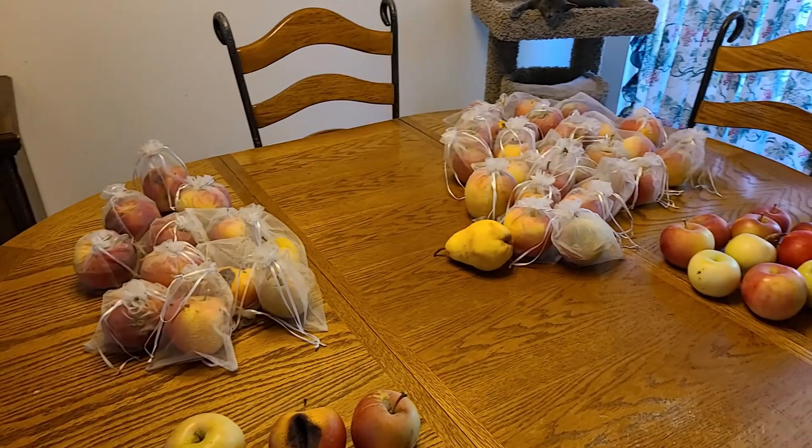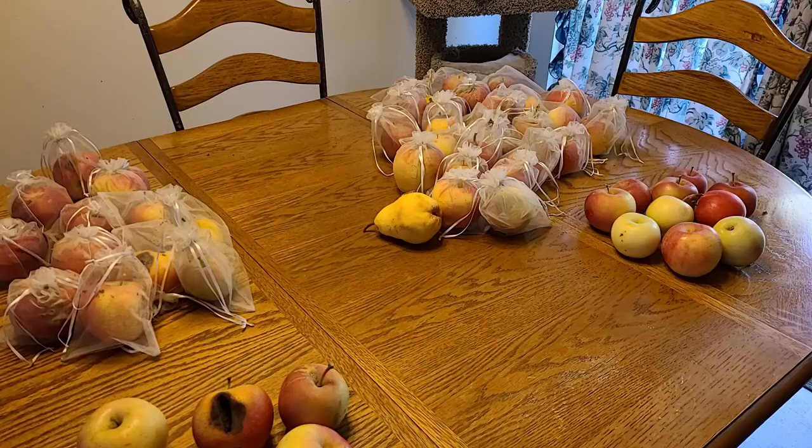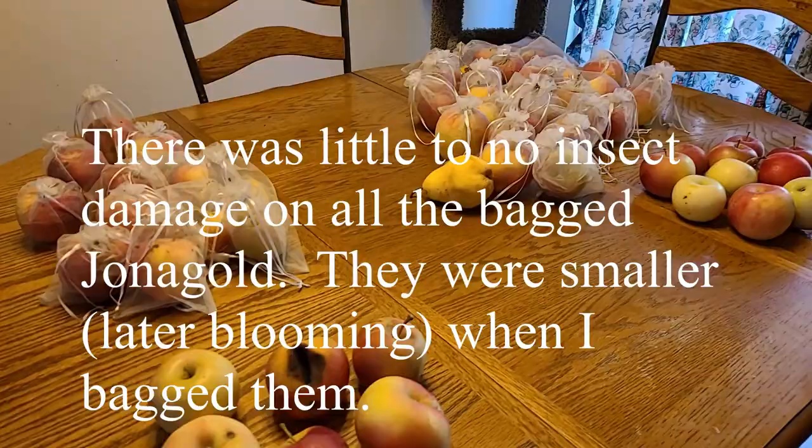That is my harvest of apples — just the September Wonder Fuji. I still have the Jonah Gold to harvest, so I'll post in the comments how that turns out and see if it's about the same percentage difference. I got my bags on Amazon — I just looked up organza bags. They're really cheap and easy to find, they got here pretty quickly, and I ordered about 200 of them, which was not enough for all my apples and my pears.